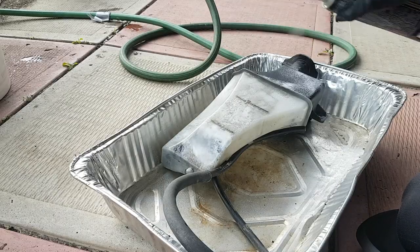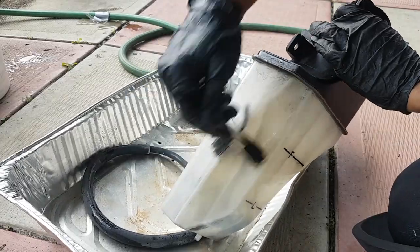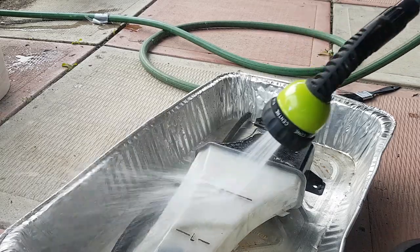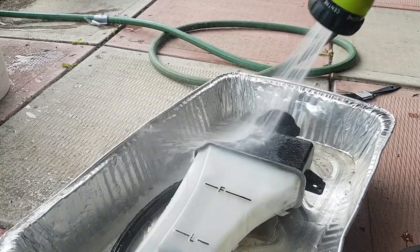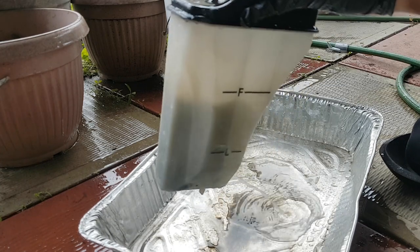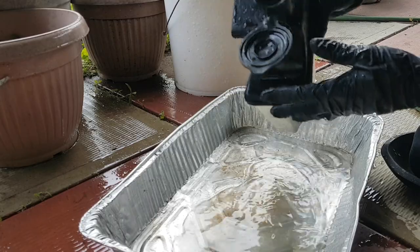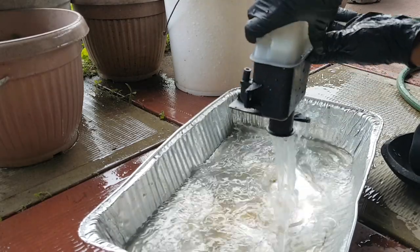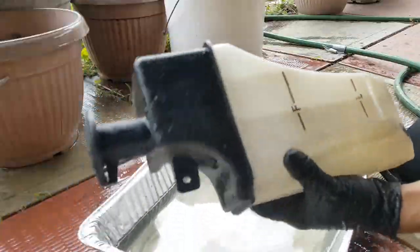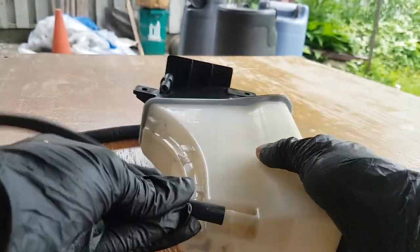This looks pretty dirty. We're just going to degrease the surface of this — you just want to agitate the surface. You can see even from the bottom it's like soaking out, and clear water is coming out, so this is good. And then lastly, obviously you want to dry this. I'd say this looks a lot better than when we first started.